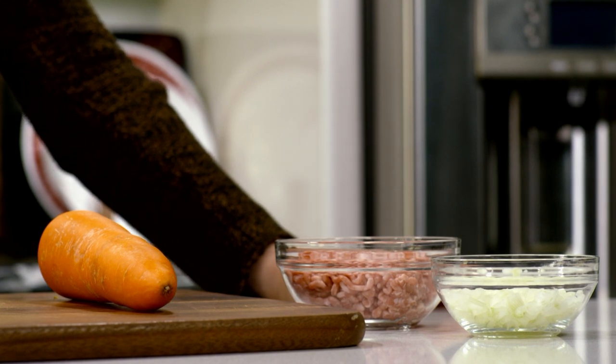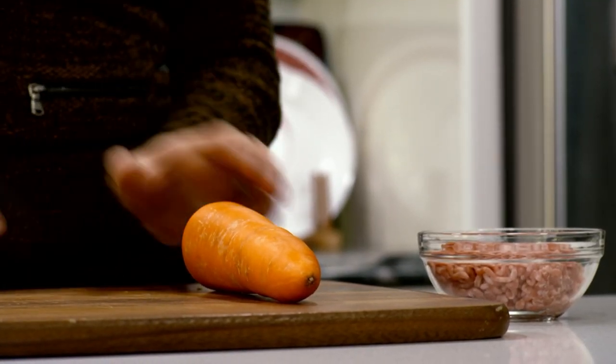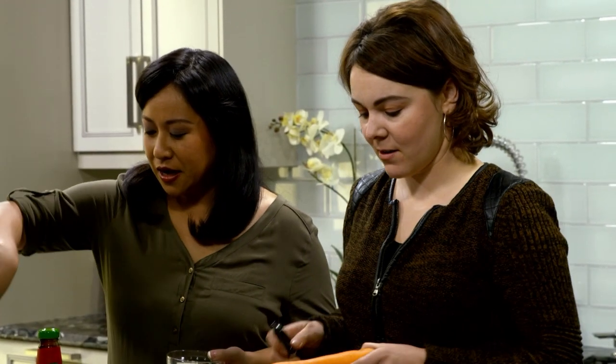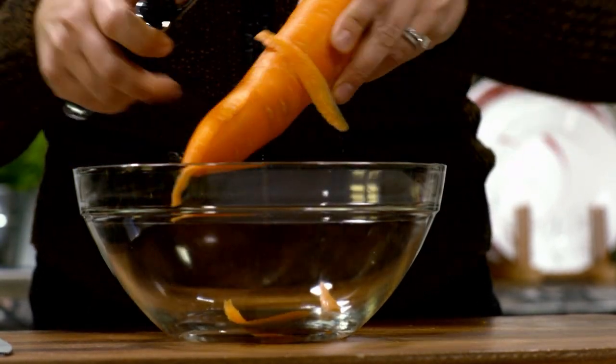Do you want to hand me the minced onion? You should start cutting that carrot really finely. I'll peel it first. While you do that, I'm going to start cooking the onions.